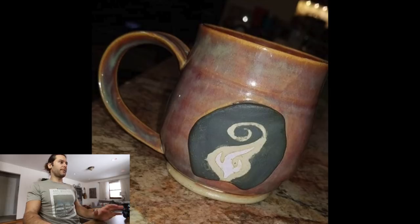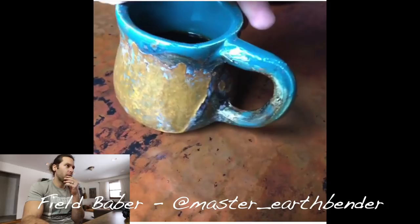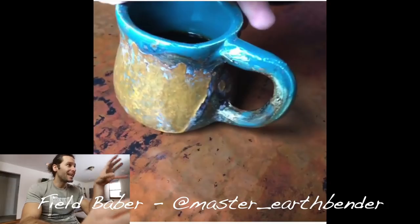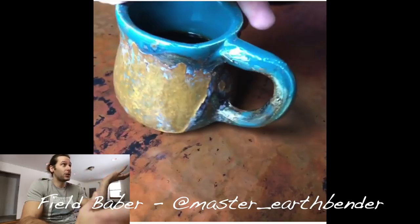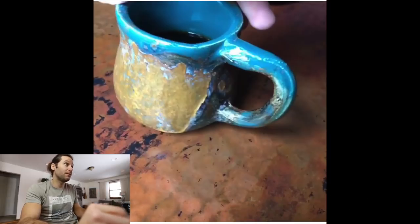If I know you have an Instagram, I'll put it in here. Next one — Field Babber, Instagram at master_earthbender. I like the mug a lot — really cool blue — but the picture makes it hard to tell. The only critique I'd have is about the picture: try to take a better photo of the mug. Make sure the lighting is there, make sure it's in focus. I feel like the picture could do a better job of showing off the mug, but from what I can tell it looks cool.